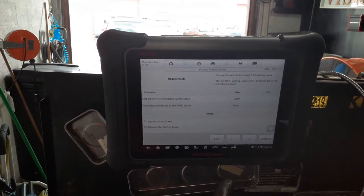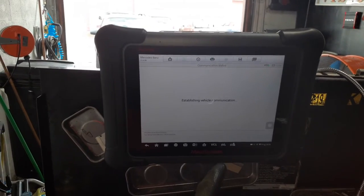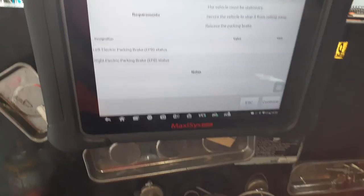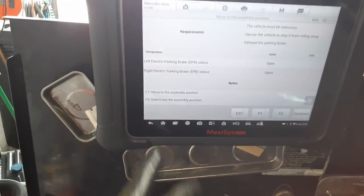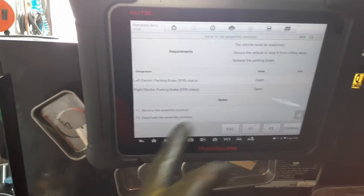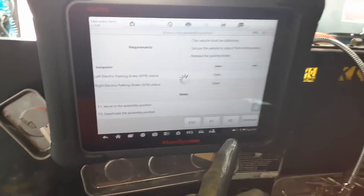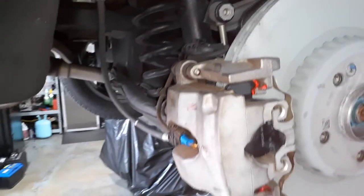You're going to escape out of the current screen, and you're on the right side which is open. Once you press that, the brake is locked and you're good.